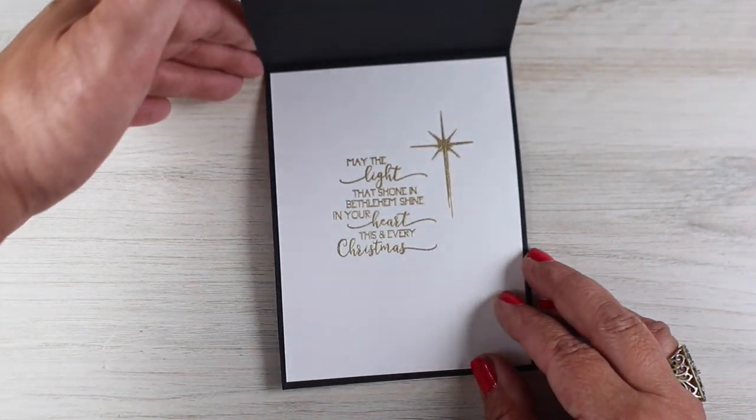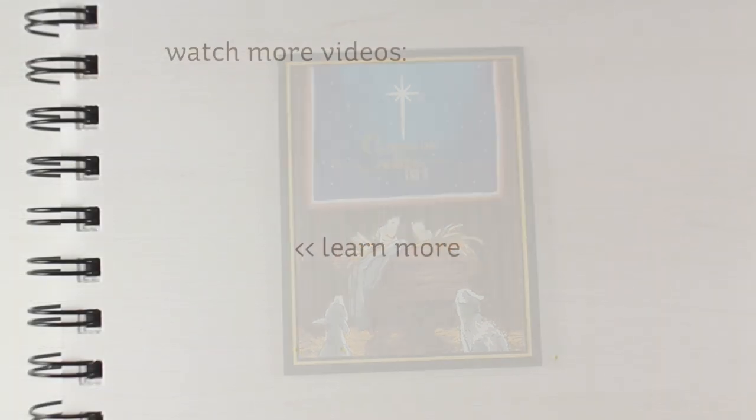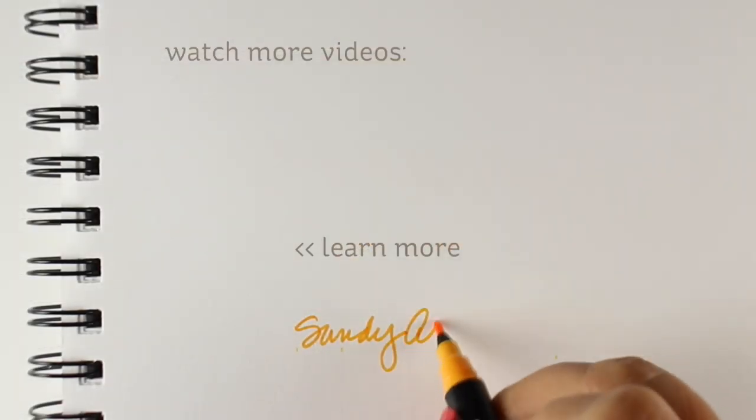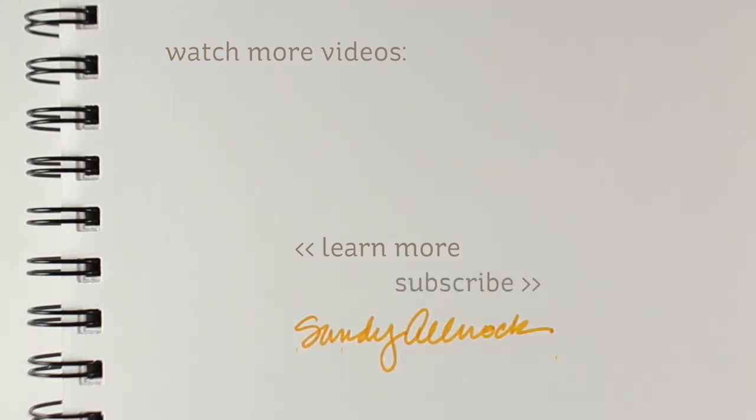So gorgeous — such a rich, beautiful card. I hope you enjoyed this video. If you did, click that like button, share with your friends, and I will see you again very, very soon. Have a wonderful, wonderful day. Take care. Bye.